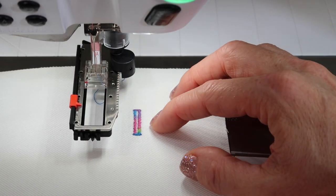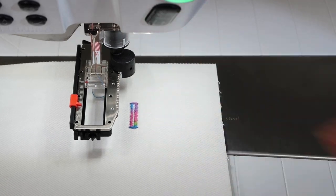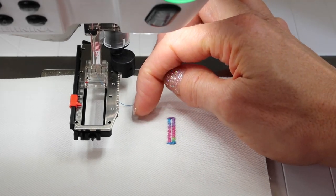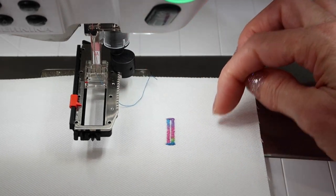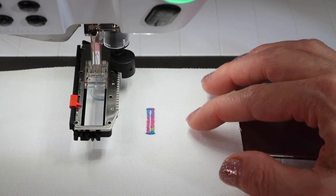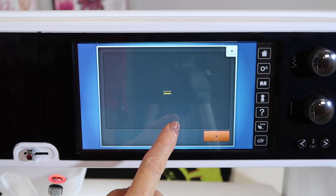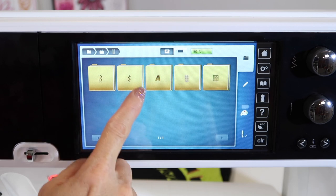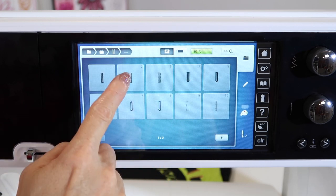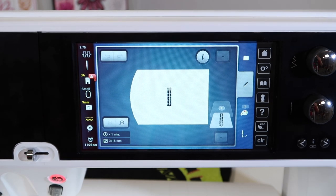I have some variegated thread in the machine right now — why not do buttonholes that way! If this is the perfect size, you could make 99 more buttonholes. All you need is the starting place for where the buttonhole needs to start, and they'll be perfectly lined up. You can actually bring buttonholes over into the embroidery side of the machine and embroider out buttonholes with them all lined up, so there are really some fun options there.